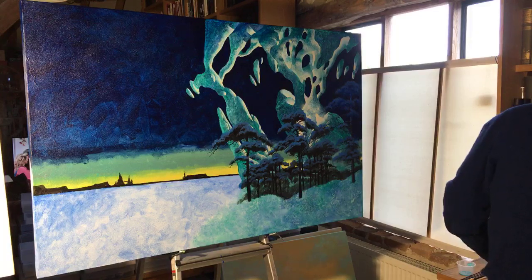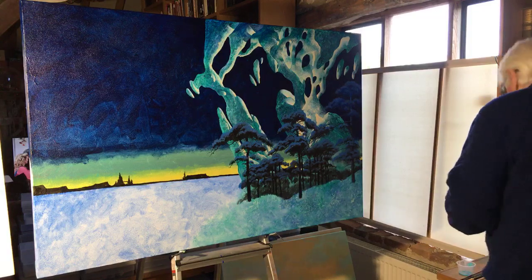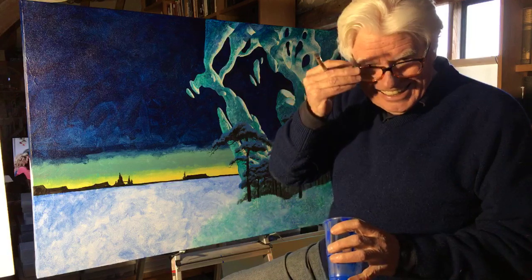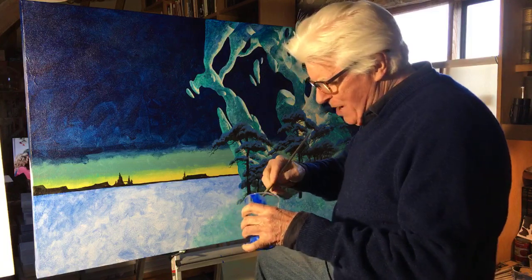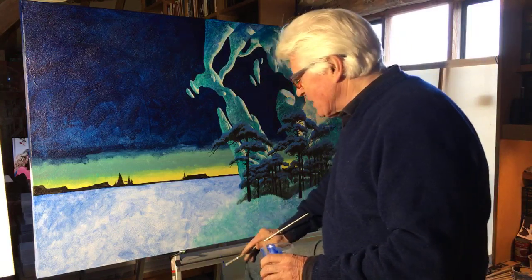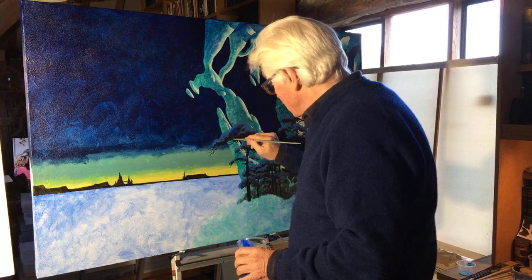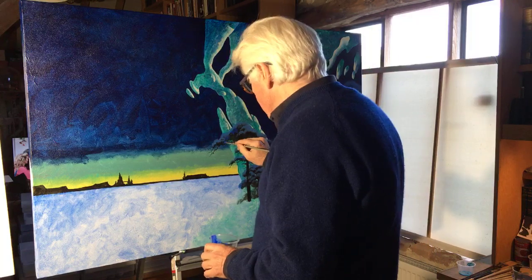Thank you all for letting me know how it's looking on your devices. Another question: did you know Patrick Woodruff well, and what did you think of his work? I knew him well, yes — liked him too. I was amazed at how phenomenally detailed and obsessive he was about detail. I'm competent at doing it but never worked that way. By the way, he studied German at university — he didn't go to art school.